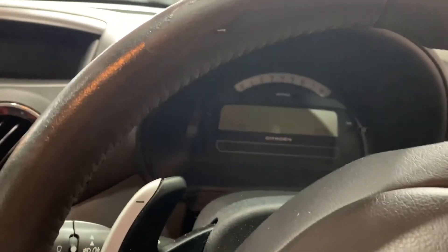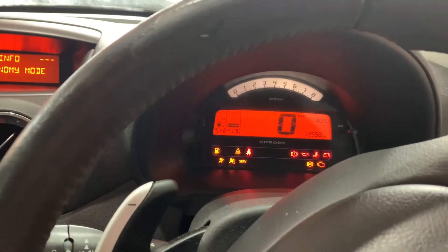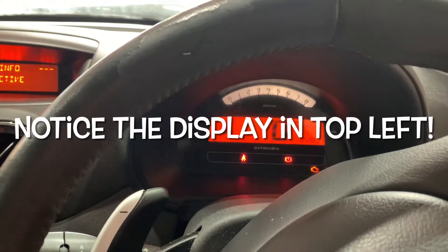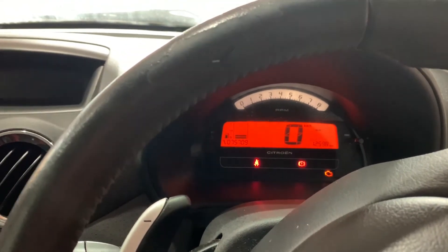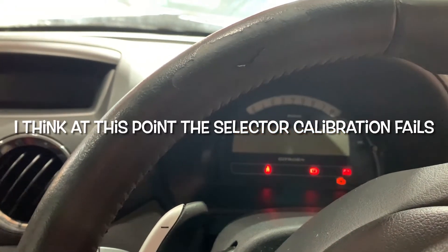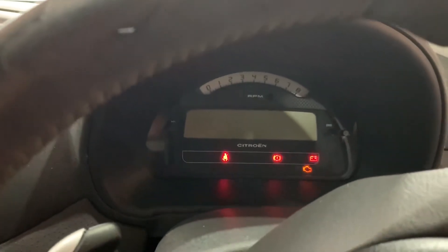I just heard the fuel pump prime, saw the battery light flash twice, got my foot on the brake turning on. I can hear the gear selector doing its thing. I go to crank and I get nothing — the battery LED is flashing.